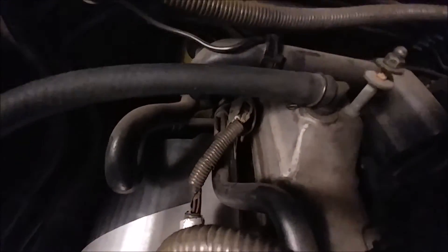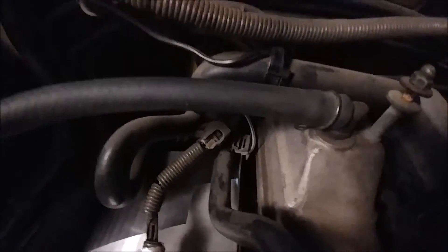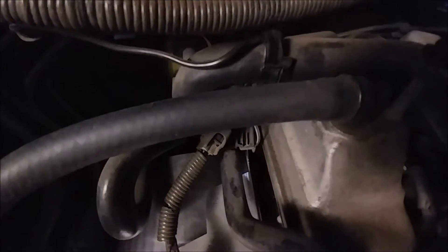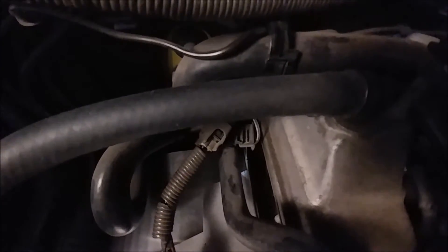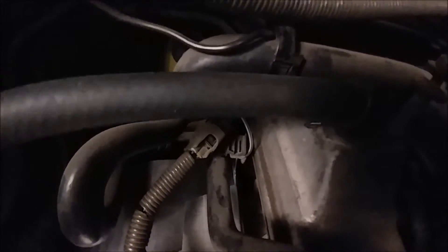One other thing to mention back here with this bracket: one of our captive studs — and it is a little bit hard to see — will kind of put some pressure on that bracket. But that will be okay. Our bracket is actually stronger than that little bracket, so it'll push it out of the way. And once you get it into final torque, it should be good to go. That front mount right there.